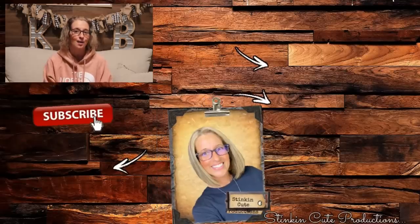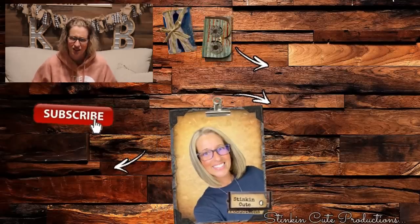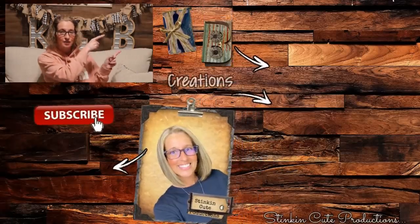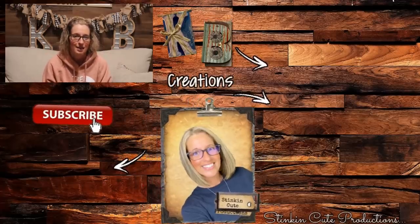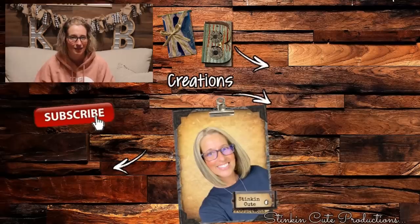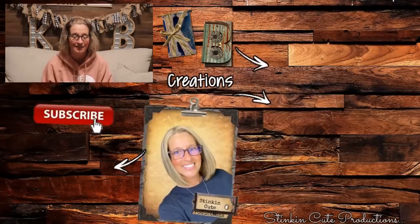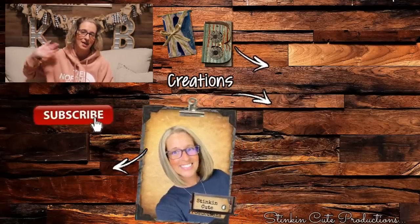I hope you all enjoyed these DIY candle gift ideas — on a budget! If you're looking for more inspiration for gift giving, make sure to click on the video right over here and it'll take you to some of my past favorites. Until next time, everybody, I hope you have a fantastic day. Happy crafting on a budget. Stay happy, stay safe, stay healthy — and most of all, stay positive, please. Bye for now, everybody.